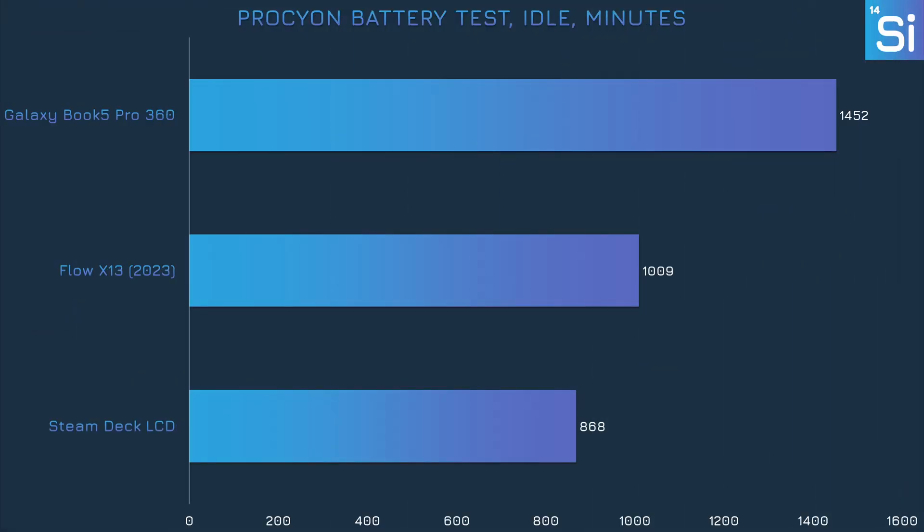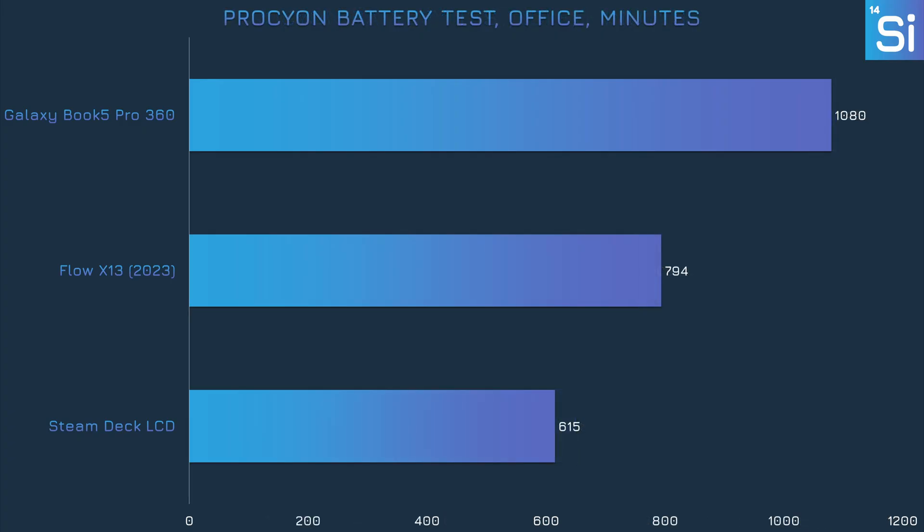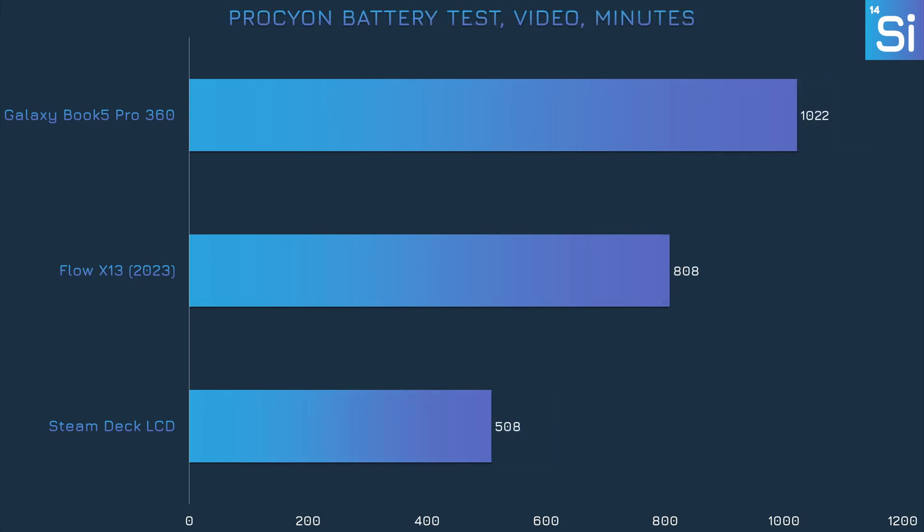The last thing we're covering is battery life via Prochyon's battery benchmarks. At idle — with screen brightness at minimum and keyboard backlights disabled — the Book 5 Pro 360 lasted 1,452 minutes, which converts to over 24 hours. The Flow X13 didn't do bad, especially considering the Book 5 Pro 360 has a battery that's 20% larger, but the Book 5 Pro 360 lasted 40% longer, indicating the hardware combination is pretty good for battery life. In the productivity test with Word, Excel, and PowerPoint actively being used, the Book 5 Pro 360 lasted 36% longer than the 7940HS. In the video playback test, the Book 5 Pro 360 still has a commanding lead, though only 20% greater than the Flow X13 — the slimmest margin of the three tests.